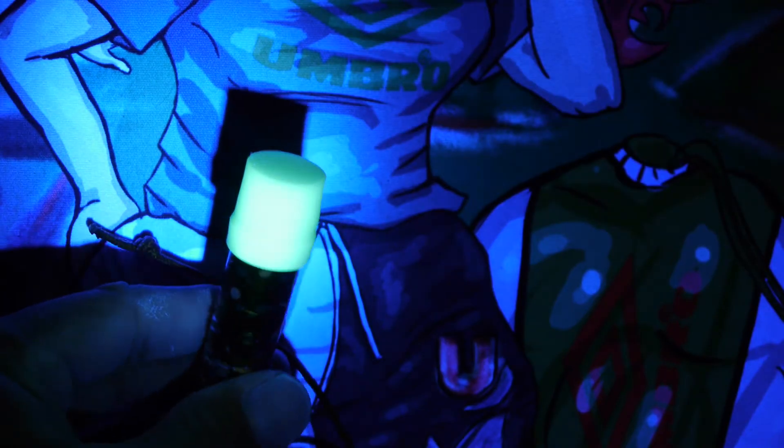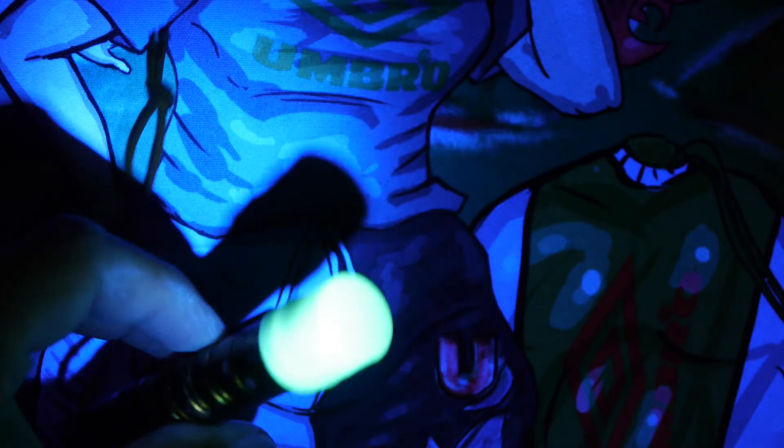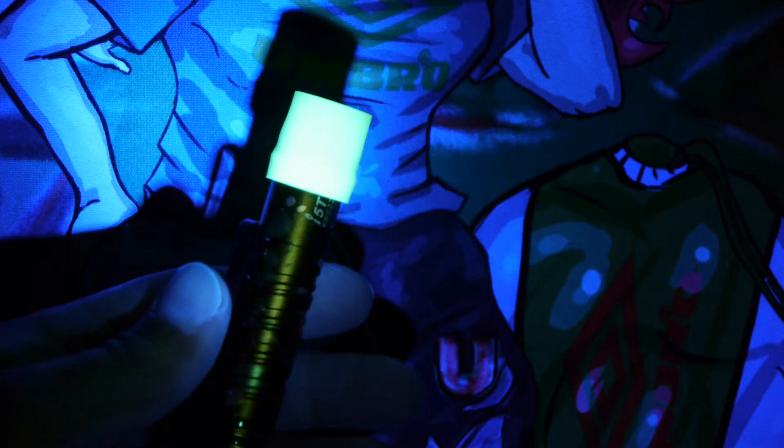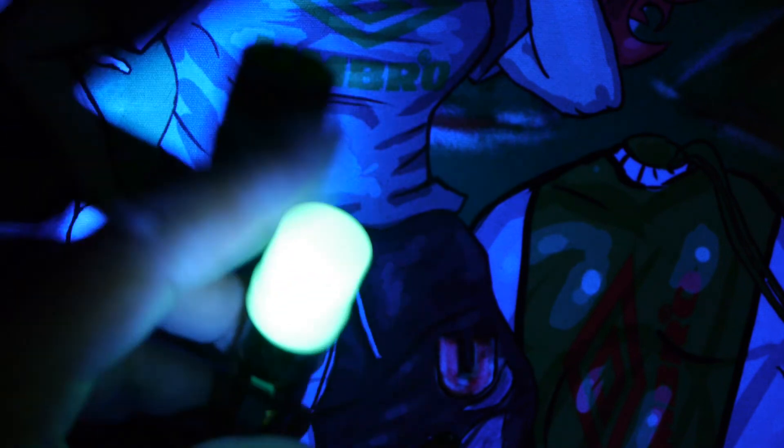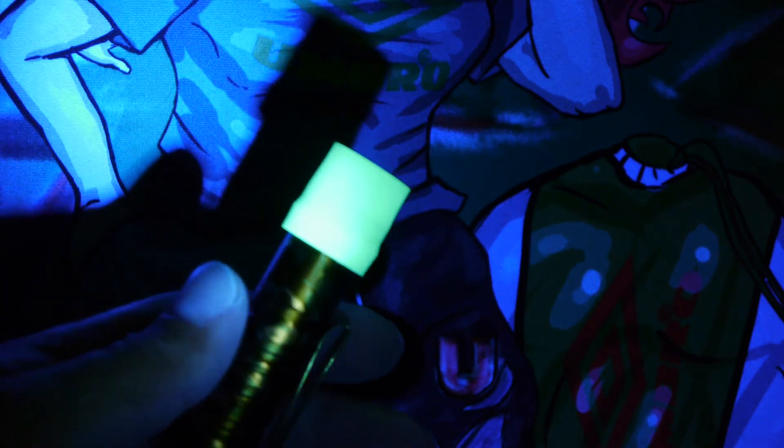I have a glow-in-the-dark diffuser on my i5T. You can see part of it is lit up from the UV light. If we blast it real quick and then turn that off — check that out, pretty cool! You can trigger certain glow-in-the-dark diffusers with this light. The diffuser on my i5T is from Lumentop and it happens to fit the i5T profile pretty well.